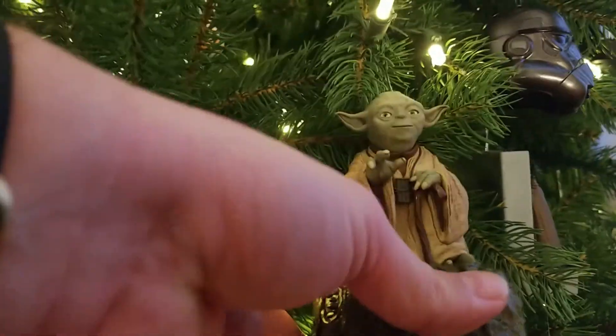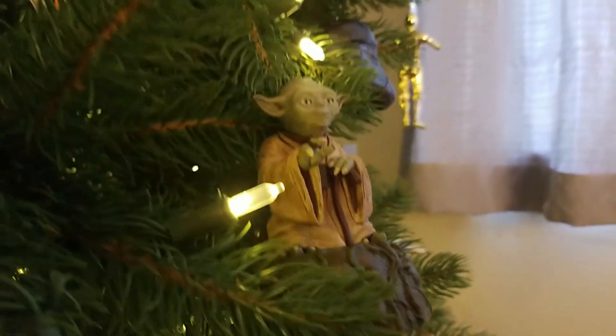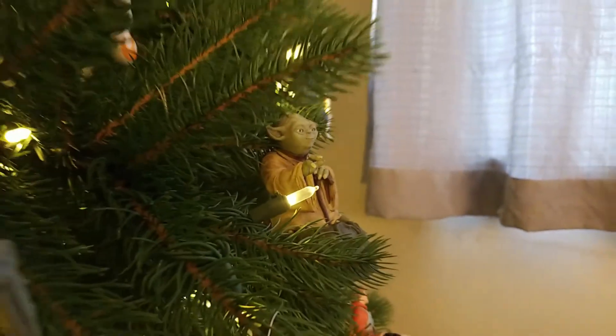And here's Yoda one more time — 2020. 'The Jedi's strength flows from the Force, but beware the dark side.' All right, you have a very good day.